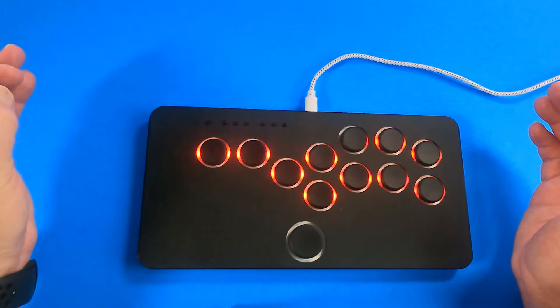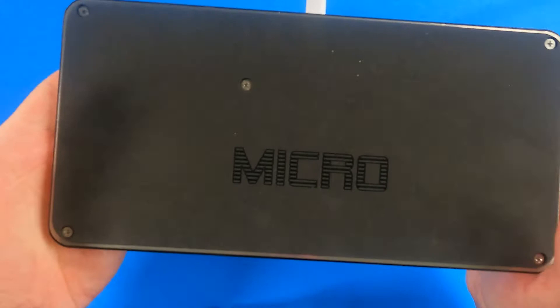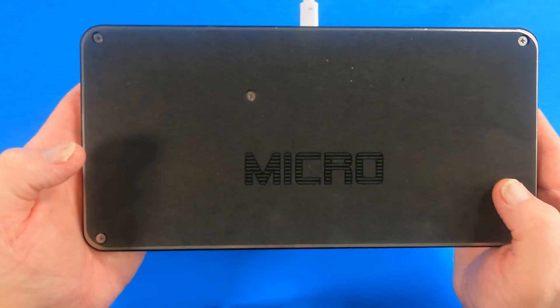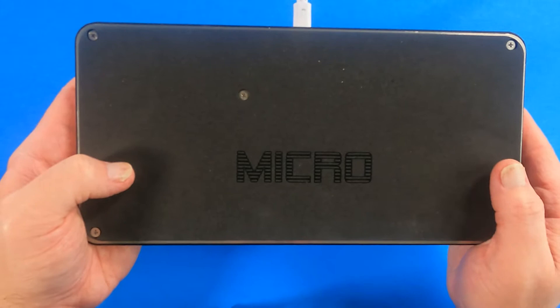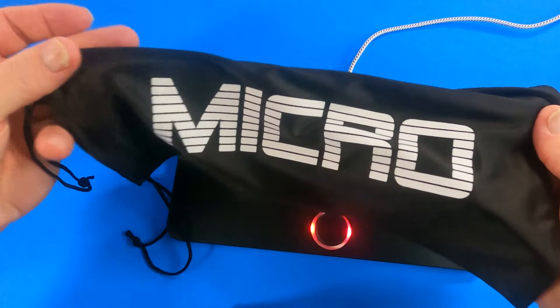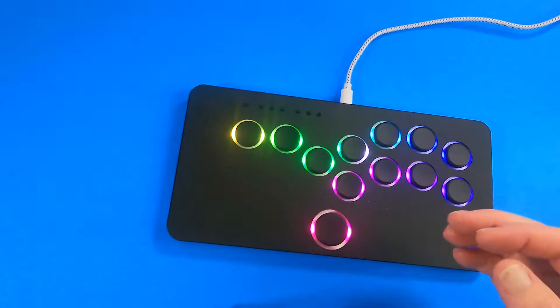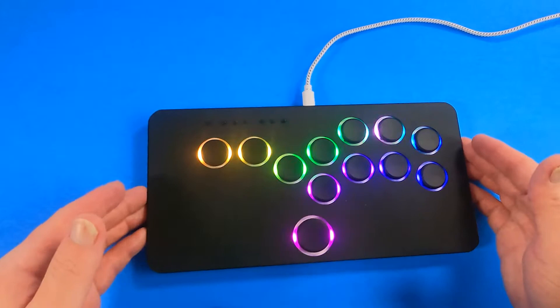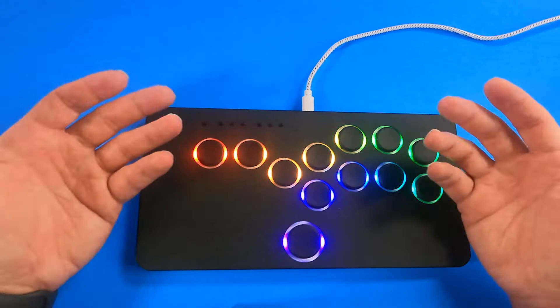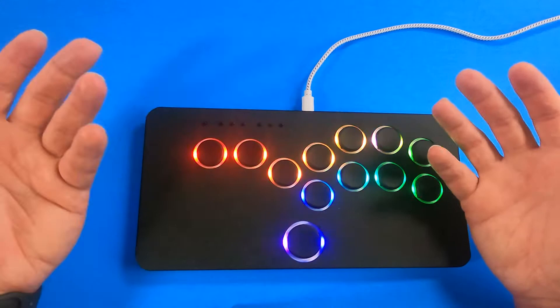Let's take a look at the back. You can see there's a good foam pad so there's no slip — you don't have to worry about it sliding around on your lap or desk. It's really well constructed and says 'Micro' on the back. On the front, I'll show you the case I bought — that's an extra charge, it doesn't come with it, but the device slips right in. It also comes with a braided Micro USB cable. Now let's get this thing going through its paces.